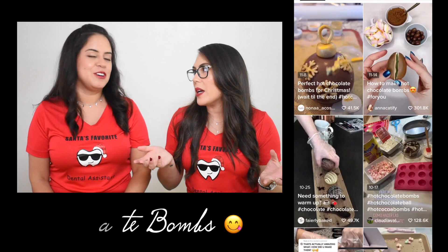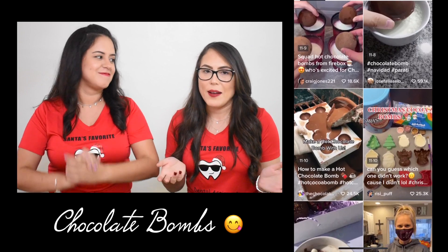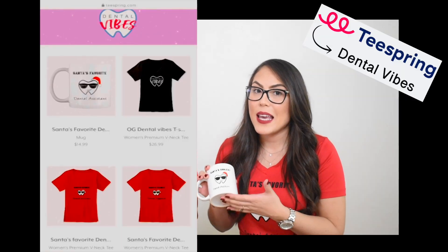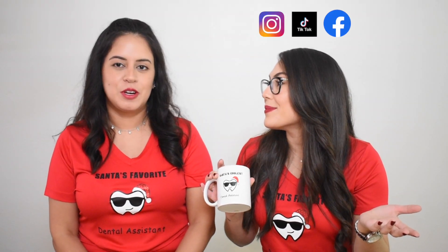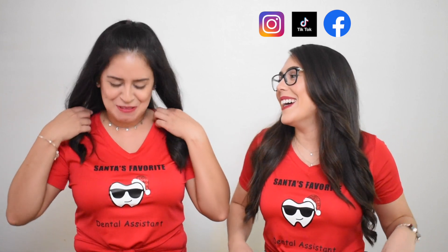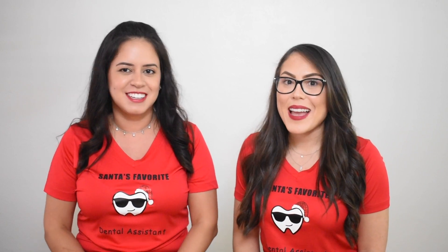We've been seeing this idea all over social media — it's popping — and that's hot chocolate bombs. I was like, we have to do this! We have cute little mugs on our website that you can get for dental assistants, dentists, or your hygienist, and you just top it off with a hot chocolate bomb and that's your gift. We're also wearing our Christmas Dental Vibes t-shirts, also available on our website for dental assistants, dental hygienists, and your favorite dentist.